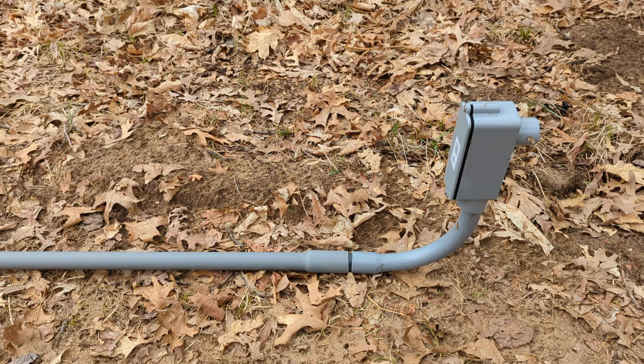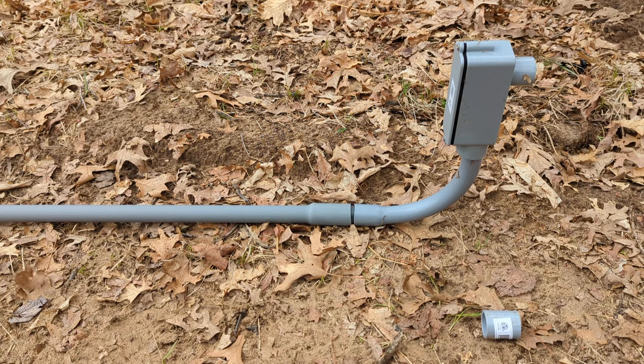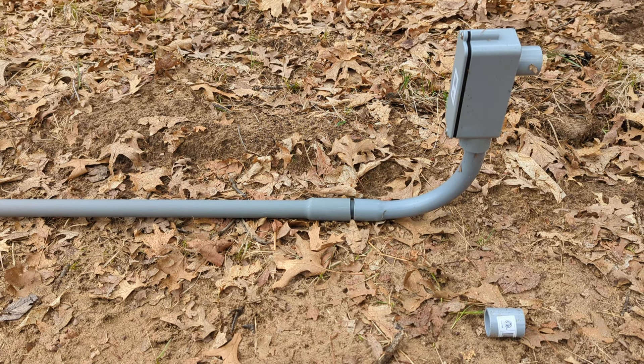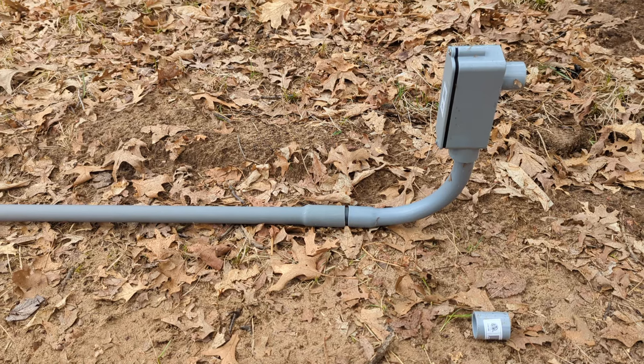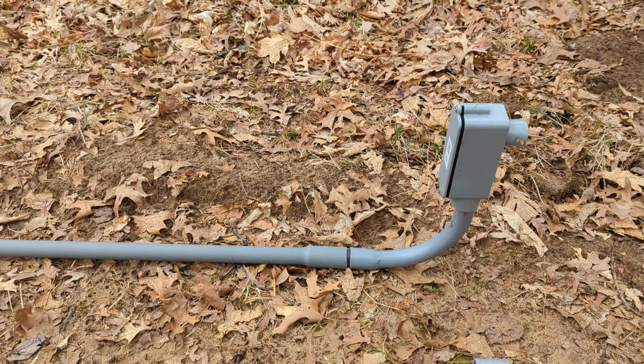Hey everybody, welcome. This is just a quick little video I thought I'd throw together to show you how to do the basics of exterior PVC conduit if you need to run wiring outside. Not really a how-to, just a quick video to show you some of the parts.